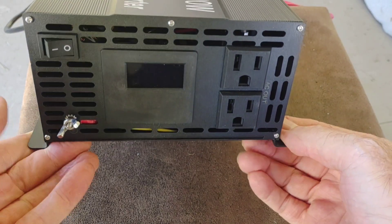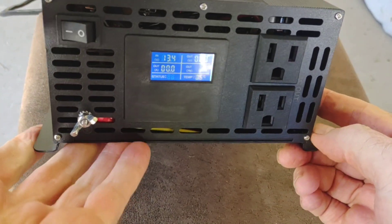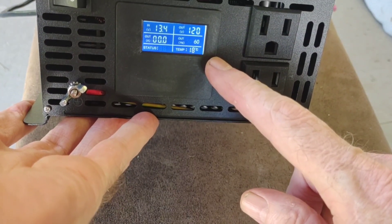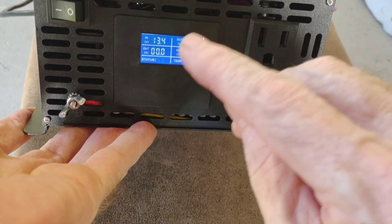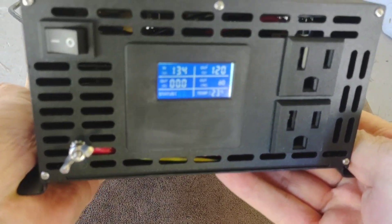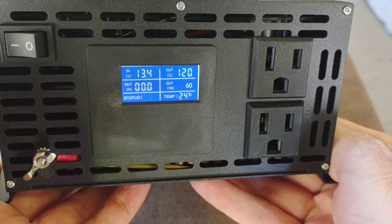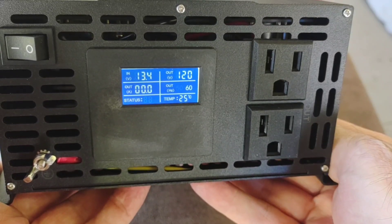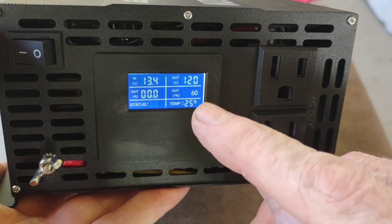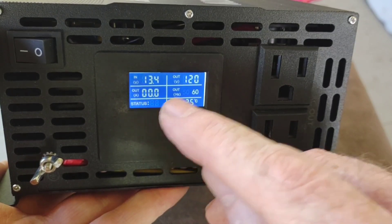I just tied the cables into the old trusty Chins battery, so I'll fire it up and show you what that LED panel looks like. I'm having to really square this camera up with the LED because when I was running it, if you have to look down on it from any kind of a distance, you don't get to read it that clearly. There you can see voltage in, voltage out, temperature — 120 volts, 60 Hertz, 25 degrees Celsius — and output showing nothing right now since no load is connected.